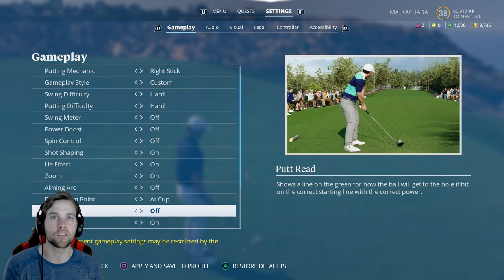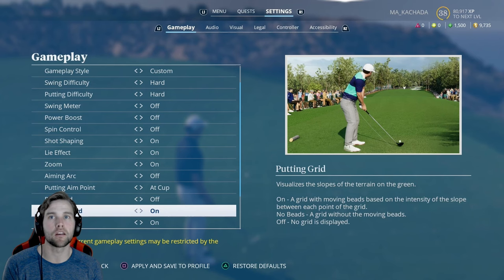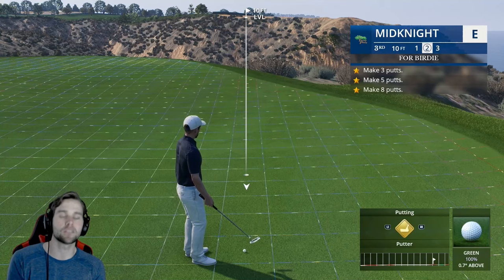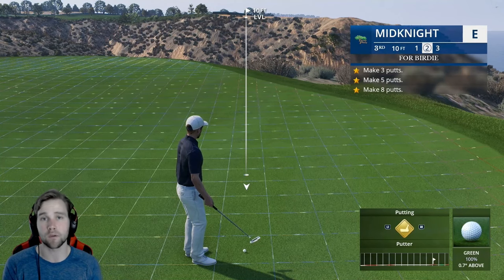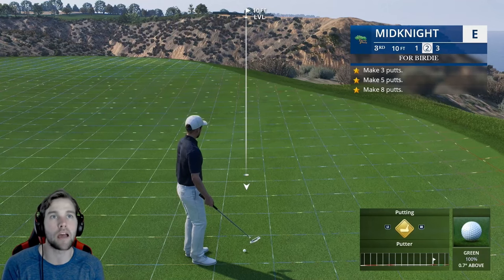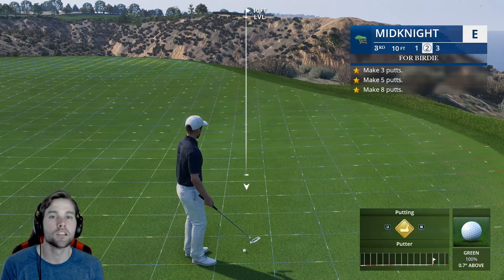Putt read is pretty self-explanatory — it shows you the putting line. Putt grid can be set to full, which is exactly how I'll demonstrate here. No beads means the moving lines go away but the colors stay, and off removes it entirely. Hopefully they update the camera to make putting a little more challenging. Just make sure you're set up for success with whatever works for you.